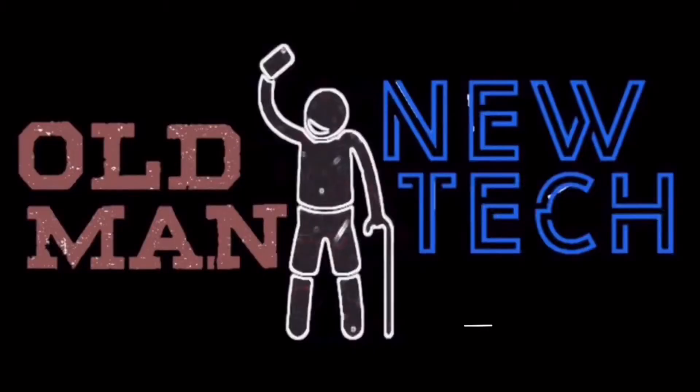Thanks for watching this video — we will catch you guys later. This is Brian with Old Man New Tech. We can't make this channel happen without you, so please hit subscribe and smash that bell down below. If you're looking for product links, you'll find them there too.